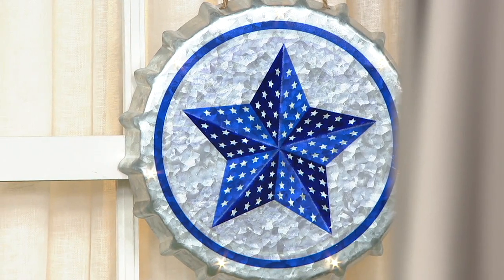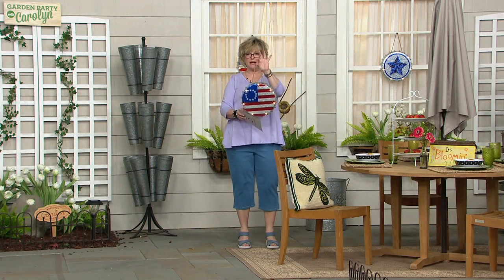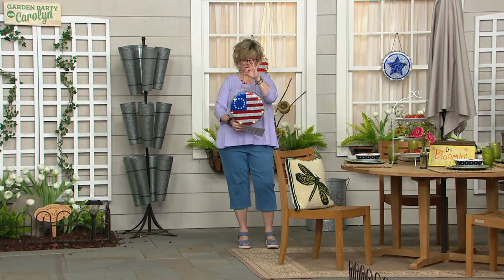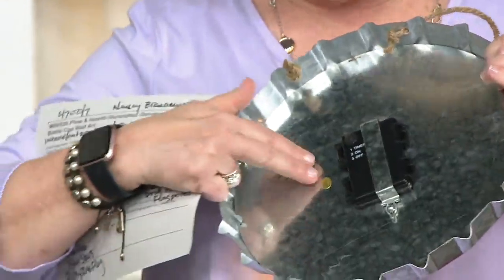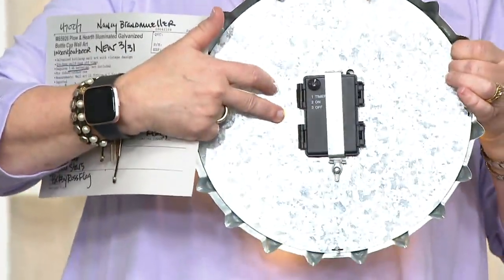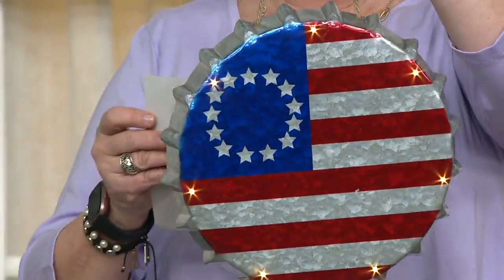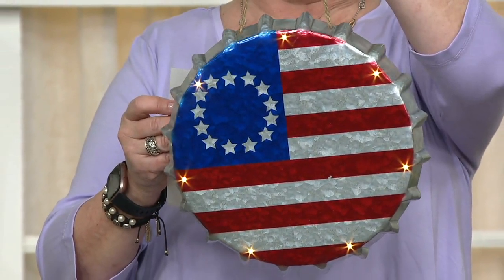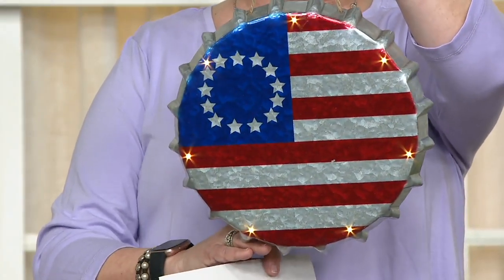They all come with this beautiful vintage design rope hanger, which is already attached. There is a battery pack in the back, which shows how you pop in your little batteries — that's what gives you the LED light. These are not solar, so you don't have to have them where they'll be in the sun. They operate off of three AA batteries, and therefore you can have them indoors or out.